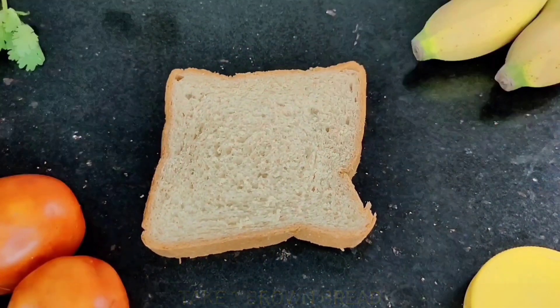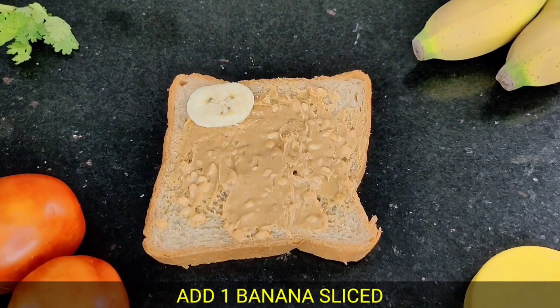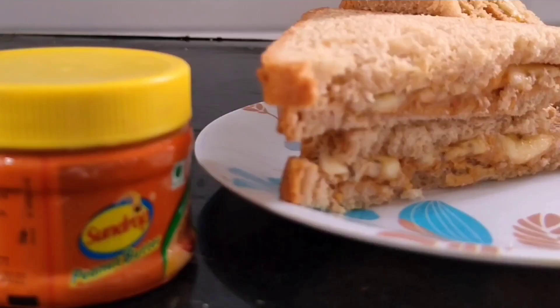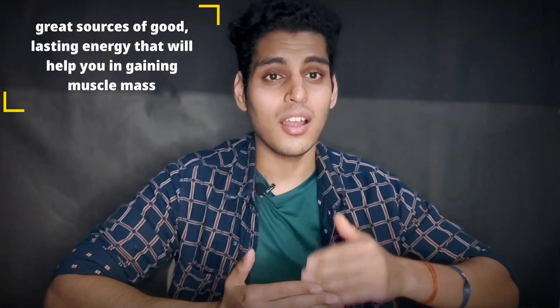Take a brown bread, spread peanut butter well, add banana slices, and top with the second slice of brown bread. This is a simple high-protein snack — you can see the calories on the screen. This meal takes about 5 minutes to prepare and is calorie-dense, meaning it will keep you satisfied until lunch.